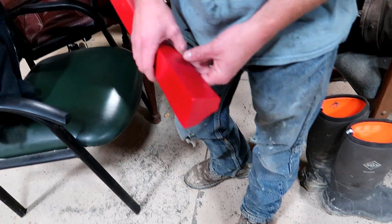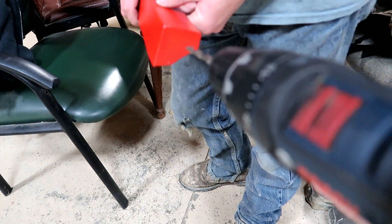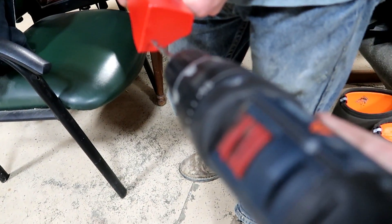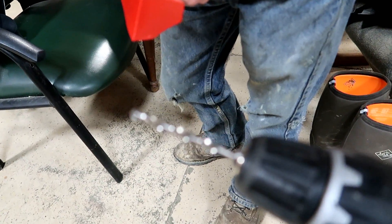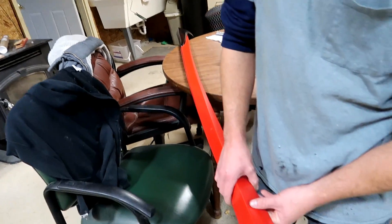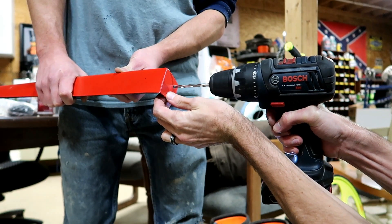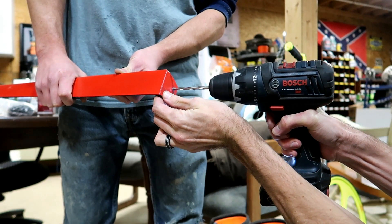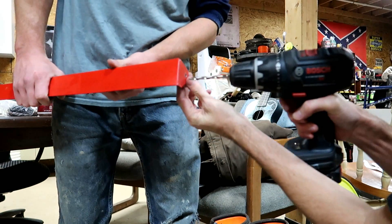Alright, so for now what we're gonna do is go ahead — there aren't holes pre-drilled when you buy these — so we're gonna go ahead and put a couple holes in the front with the drill bit. Same thing for the back, we'll probably put three in the back. Trying not to drill through our fingers in the process.